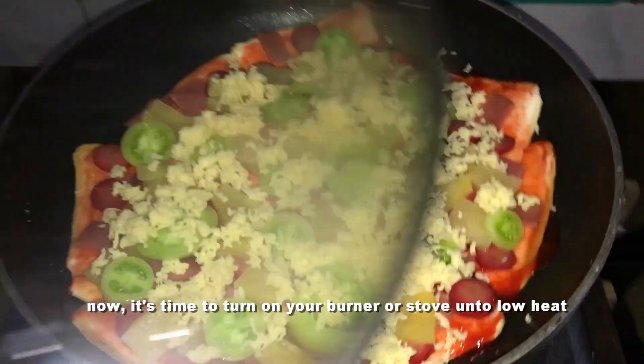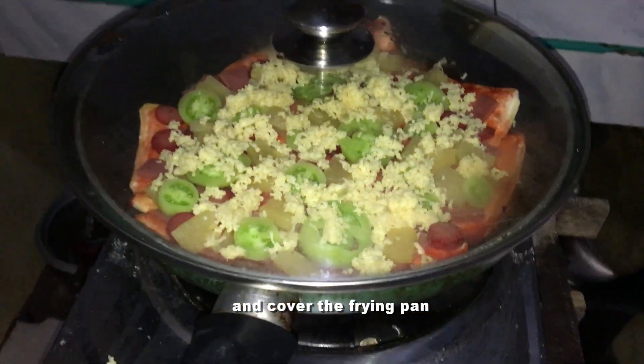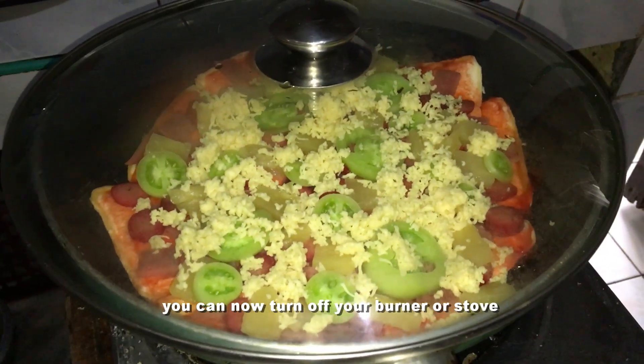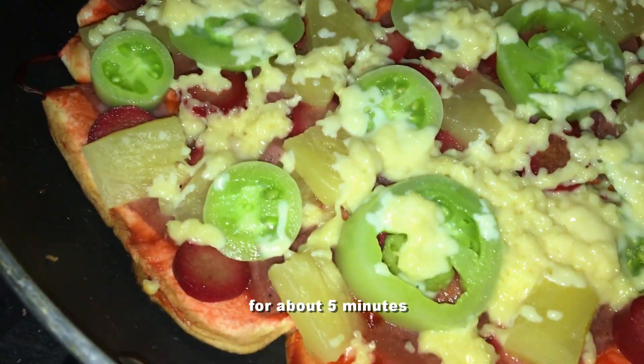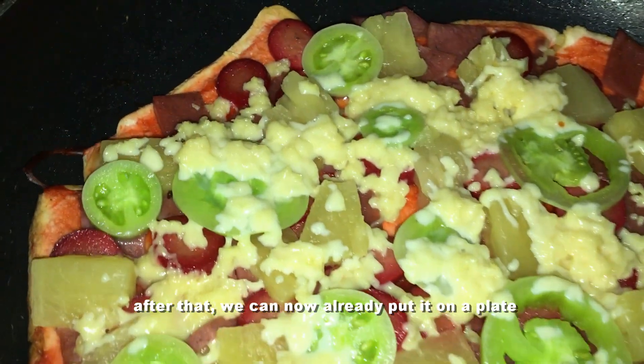Now it's time to turn on your burner or stove onto low heat and cover the frying pan. After 8 to 10 minutes, you can now turn off your burner or stove and just let the remaining heat melt the cheese thoroughly for about 5 minutes. After that, put it on a plate and cool it down for another 2 to 3 minutes.